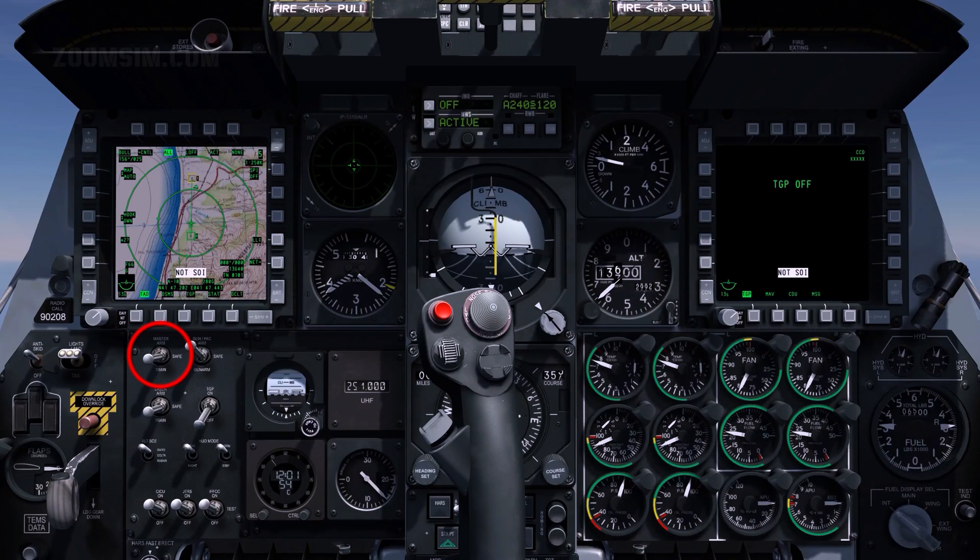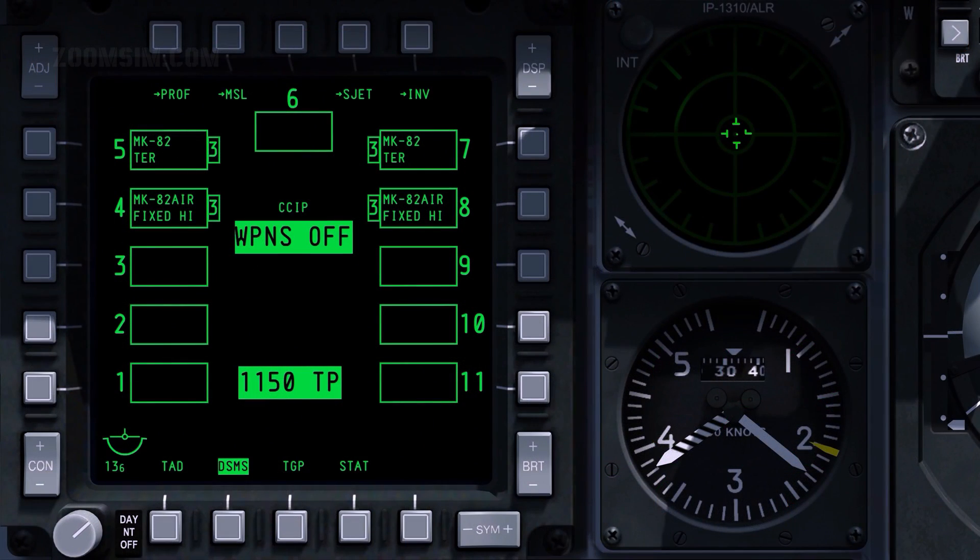Master Arm, Arm. To view the Digital Stores Management System, or DSMS page, press OSB 14. Six Mark 82 LDGPs are loaded on triple ejector racks on stations 4 and 8.